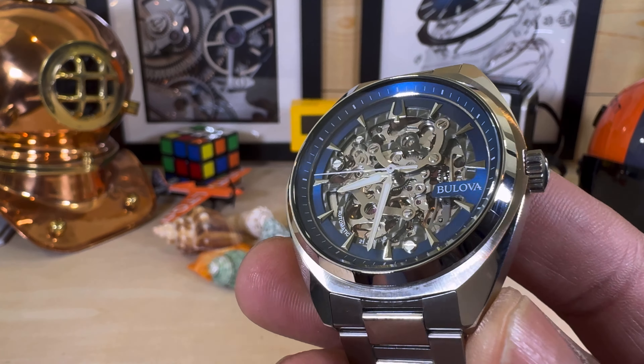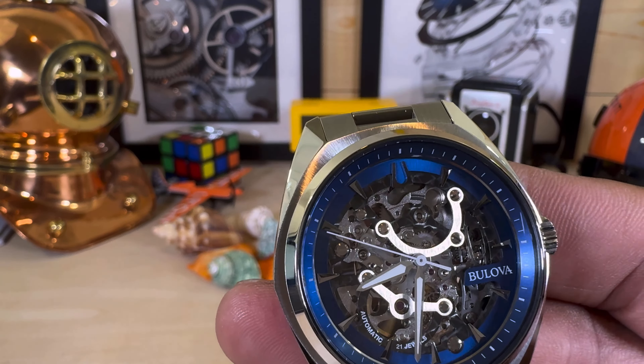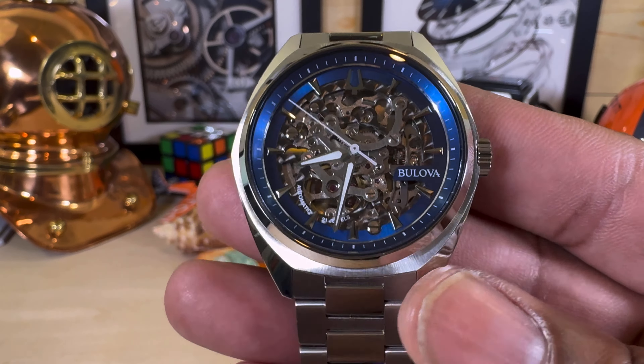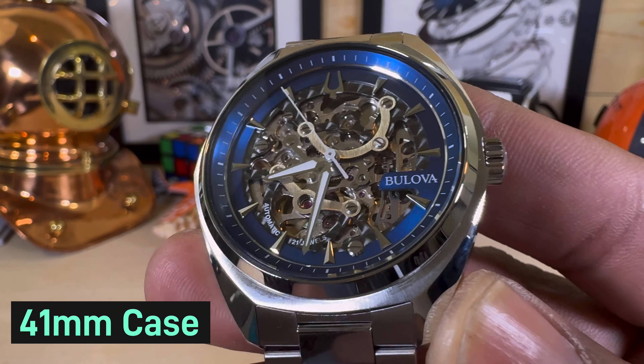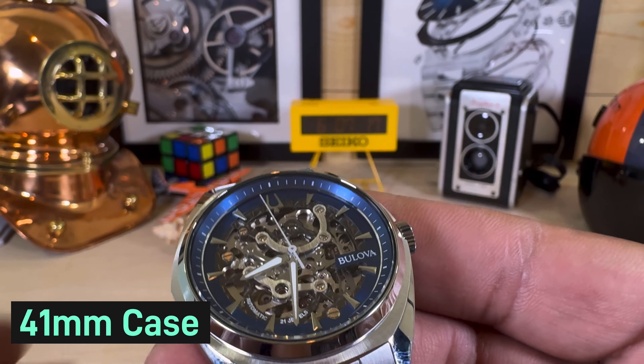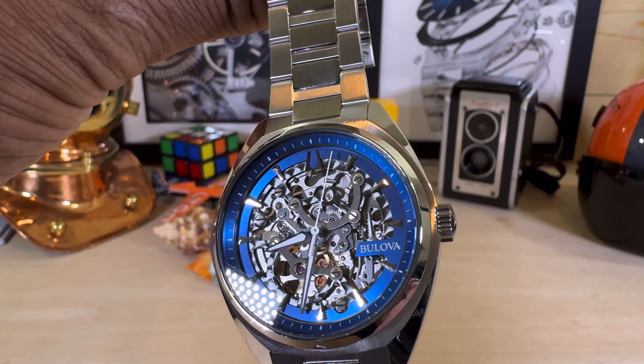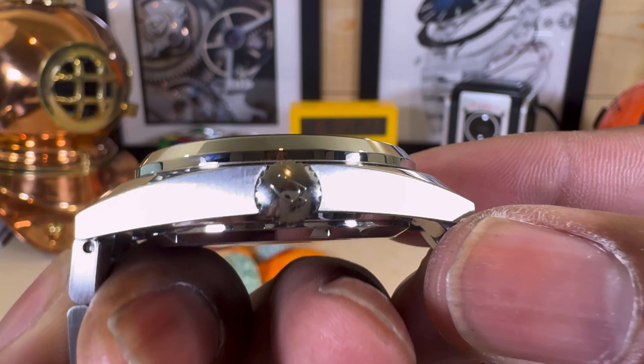This is the Myota 8-in-26 movement with 42 hours of power reserve. It's a 21-jewel movement beating at 3 Hz. This is a really nice three-hand automatic and you do get 30 meters of water resistance.